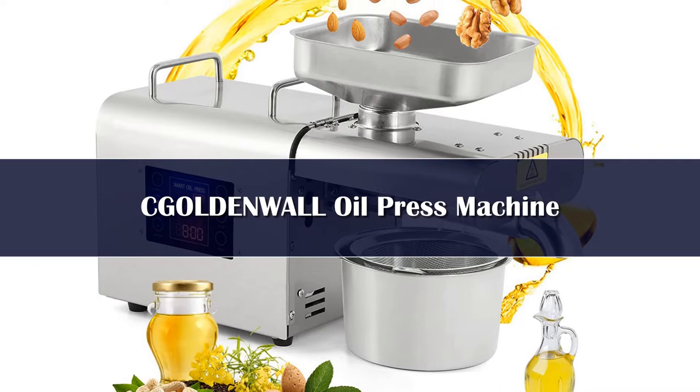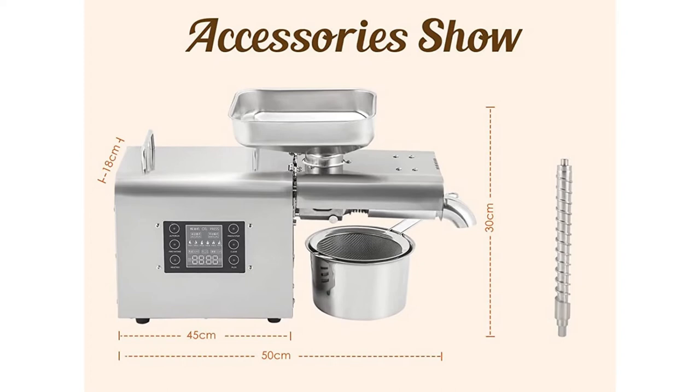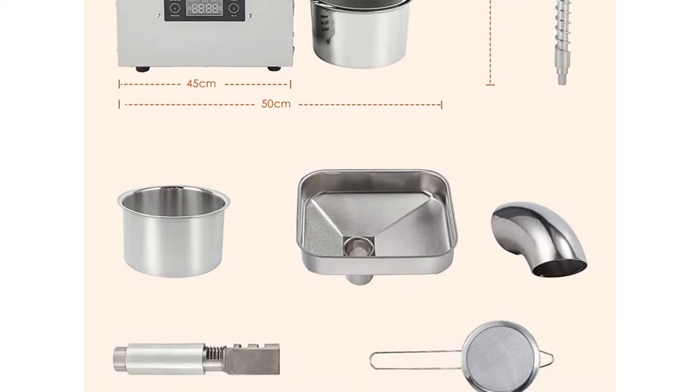6-gear intelligent heater: the K28 oil press is equipped with a 6-gear intelligent thermostat heater. There are 6 operating temperatures available: fire levels 1 through 6, corresponding to 140°, 160°, 180°, 200°, 220°, and 240° respectively. You can choose the most suitable temperature according to different materials.